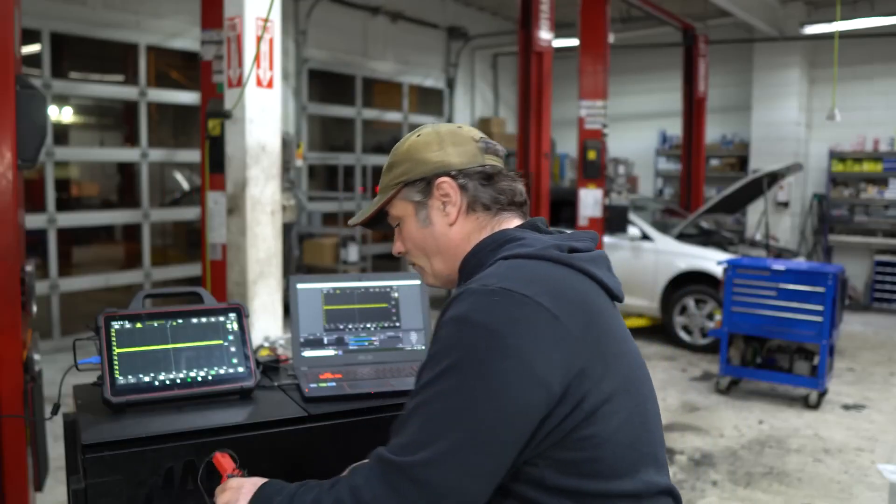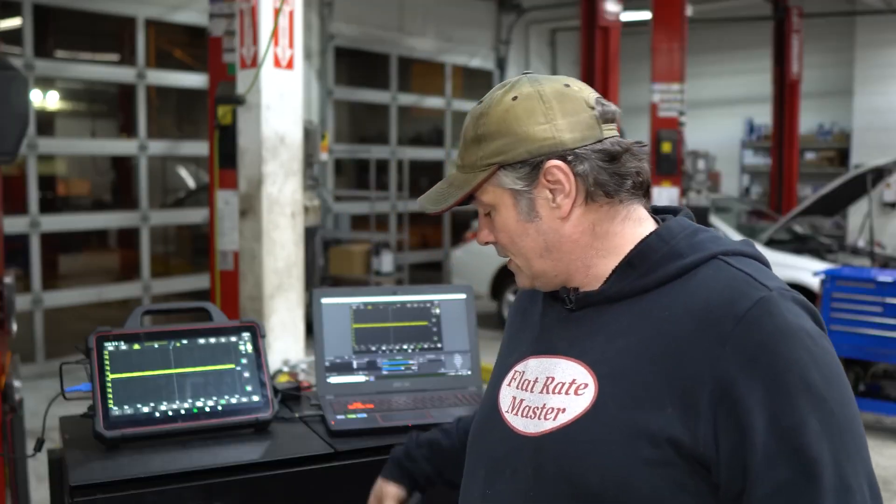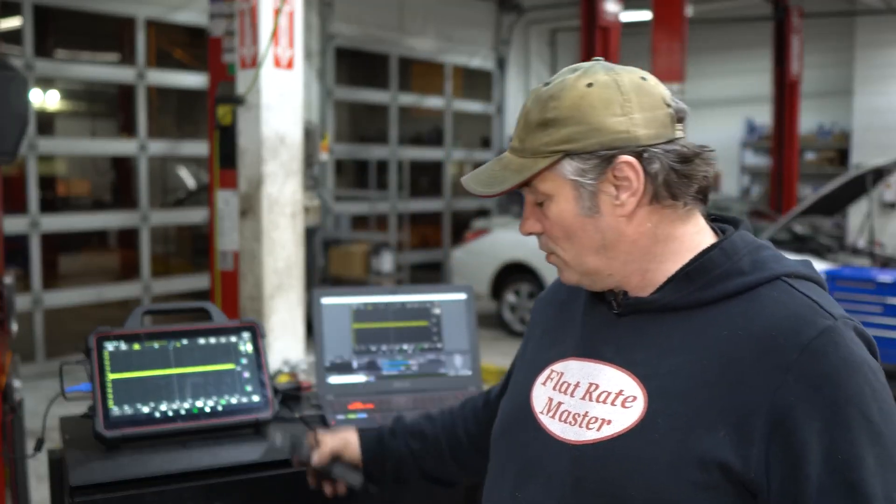You can go as basic as what Billy has — a U-scope. They're relatively affordable and you can add a lot of accessories for it: low amp probes, high amp probes as well.